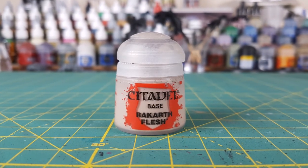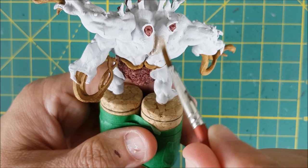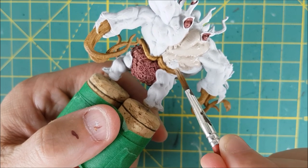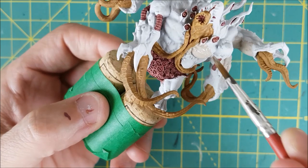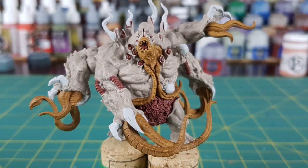Next up is the main body. I wanted something fleshy but not too human-looking, so I went with Rakarth Flesh. Now, if you want to save yourself a lot of time, you could use a contrast paint for this part. Painting and highlighting the main body was the most time-consuming part of this model. I've only ever used two different contrast paints, so I can't give the best advice on which would look best for the skin, but I'd likely go with Skeleton Horde.